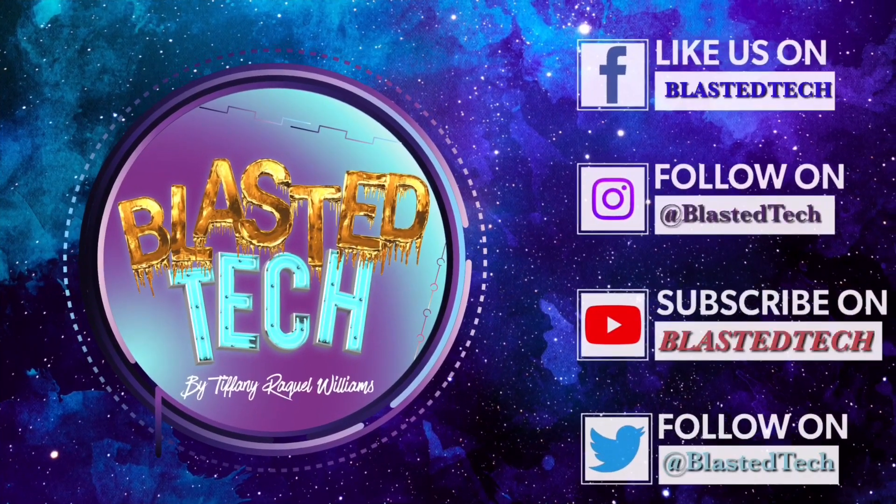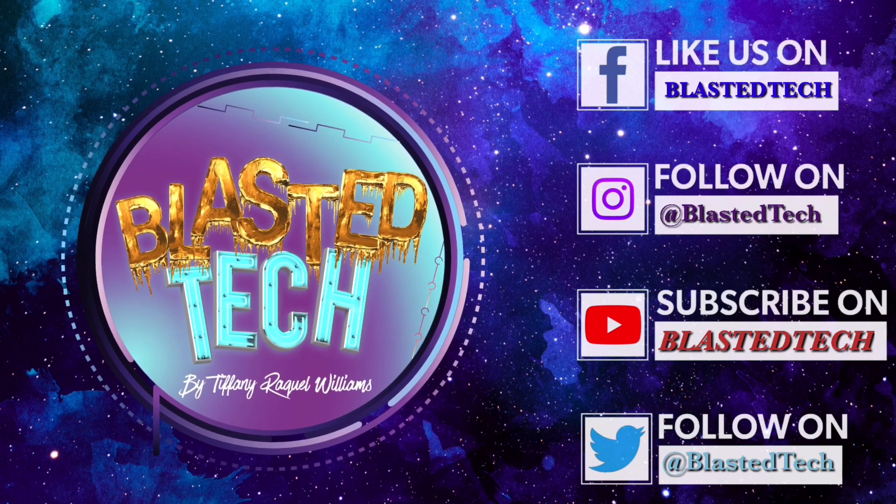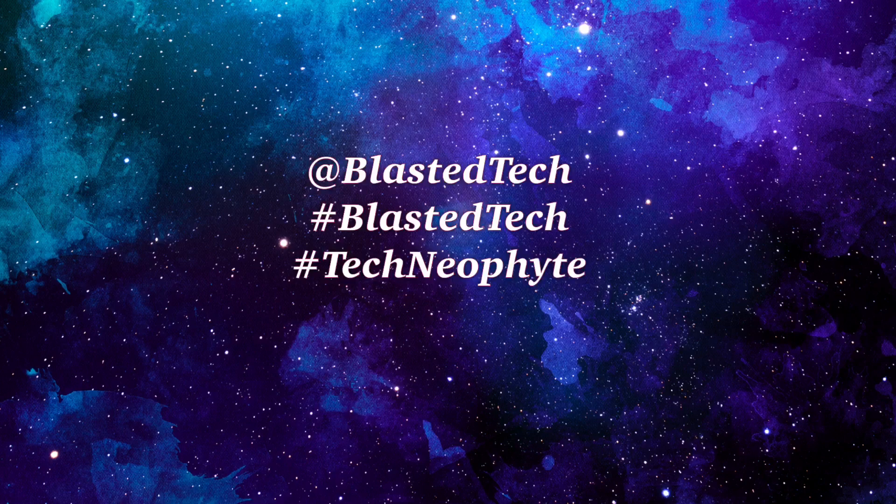You can also follow Blasted Tech on Facebook, Instagram, and Twitter. Stay tuned — we have lots more in store. Take care!